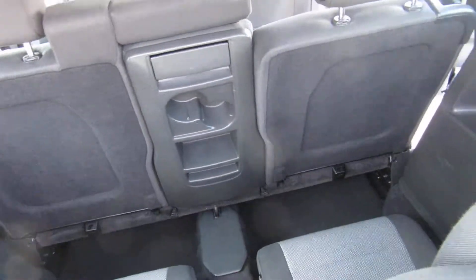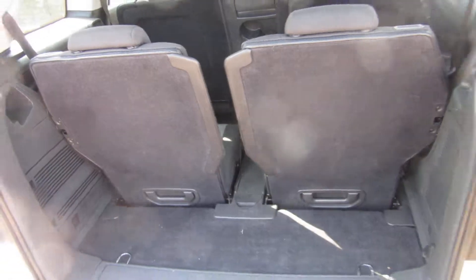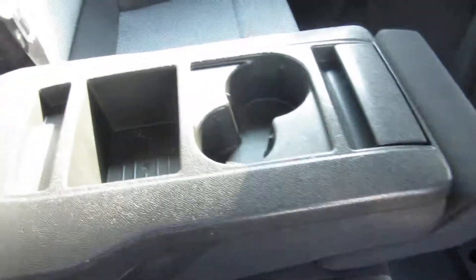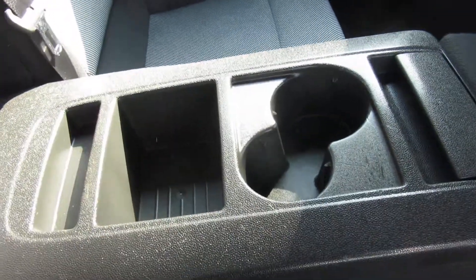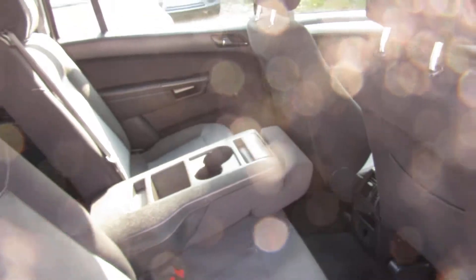These seats go down individually, and the back seat rolls forward, so you can have whatever configuration you like. That middle seat actually goes down as well, which provides a drinks and little cubby hole there. If you've got two children in the back, you've got ISOFIX on the outer seats — there's ISOFIX here and there underneath.